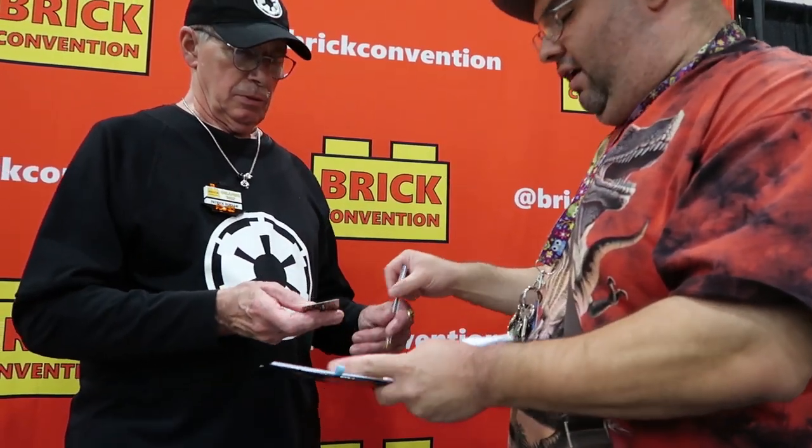I want to give you my card. I'm vlogging this for my YouTube channel at this convention. Do you have a card? I don't have YouTube — I do, but nothing on it yet. But do you have a card at all? No. I have an Instagram — Lego.Jedi.Mask. Go ahead and scan it. Okay. Follow me and I'll follow you. Oh, I will. How about that?